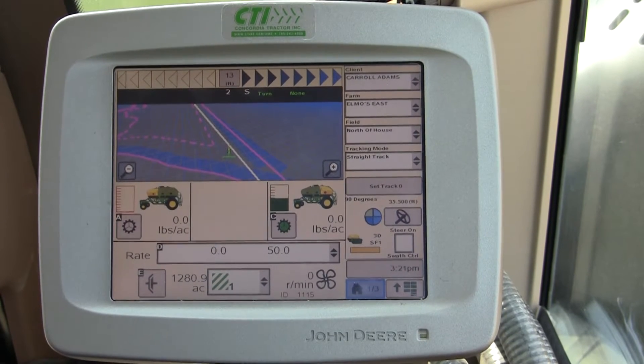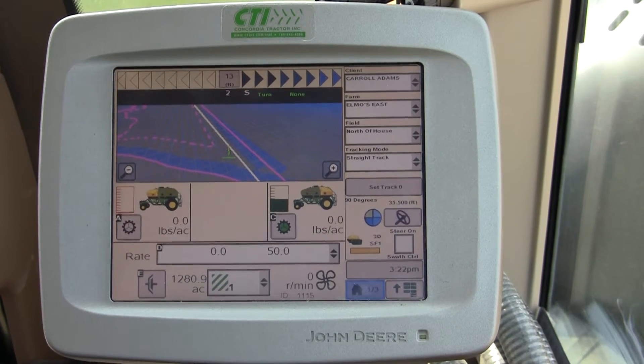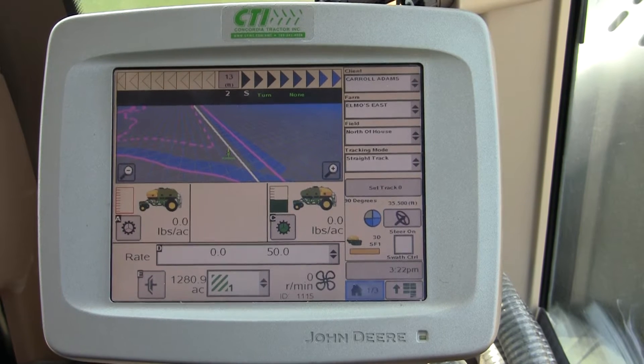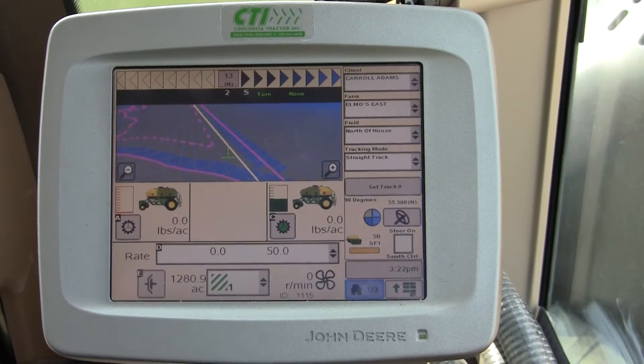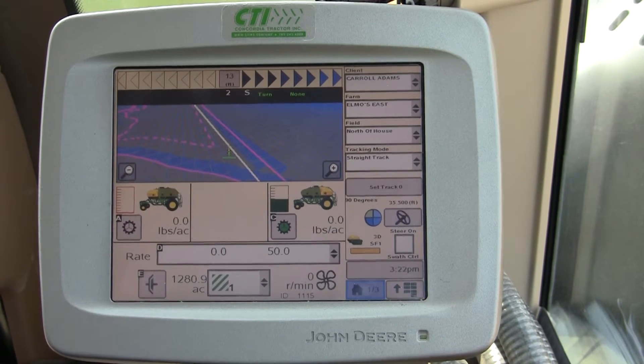In this video we're going to overview the height sensor calibration on a 1890-1910 John Deere air cart on a SeedStar 2. This will also be similar to how you set a height switch calibration on a John Deere SeedStar 2 planner.